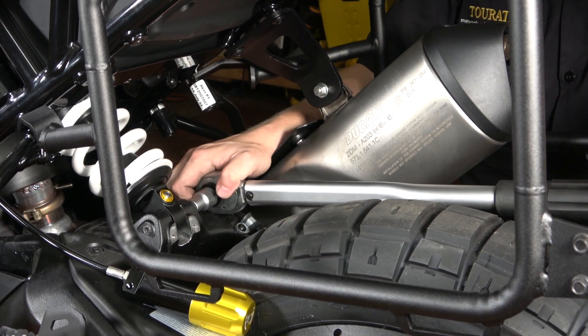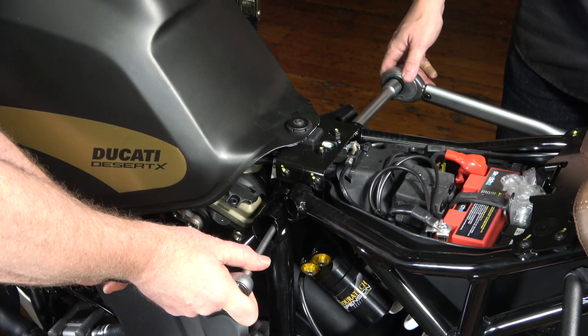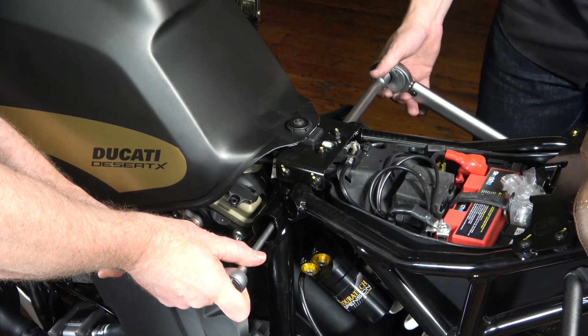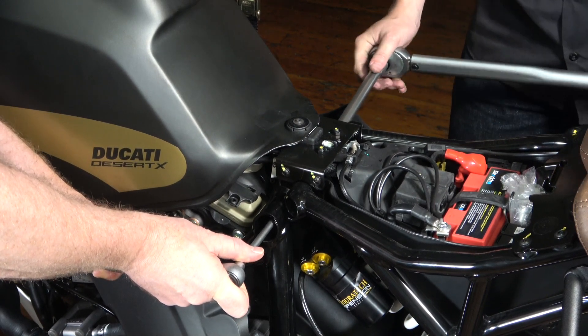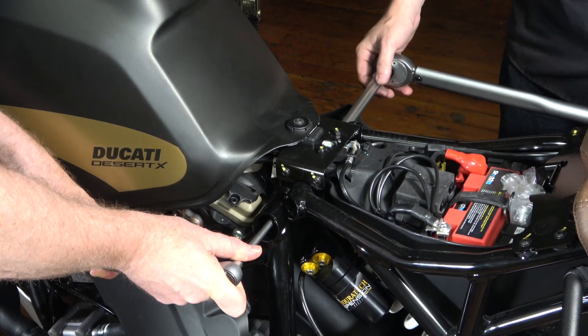That click means we're good — we're at 70 Newton meters. Let's do the upper one. Now I'm going to torque the upper shock bolt to 70 Newton meters, the same as the lower. There's the click — we're all good.